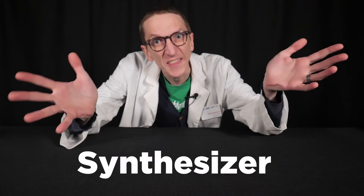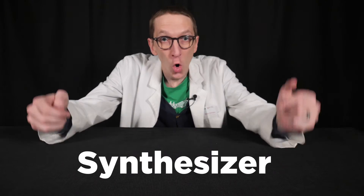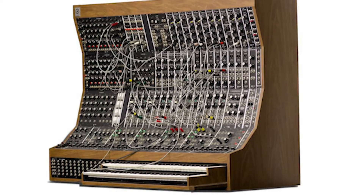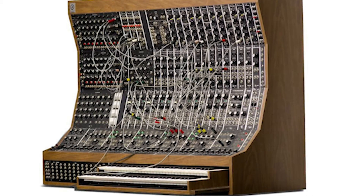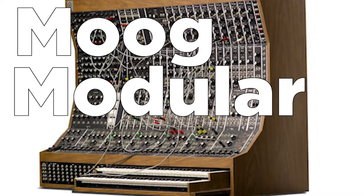What is a synthesizer? A synthesizer, or a synth, is a musical instrument that gives you control over the flow of electricity to create vibrations. Here is a synthesizer on display at Studio Bell, home of the National Music Center — a Moog Modular Synth.